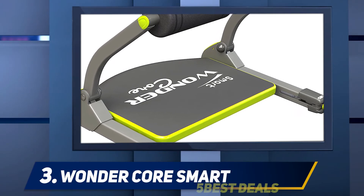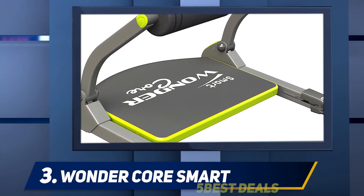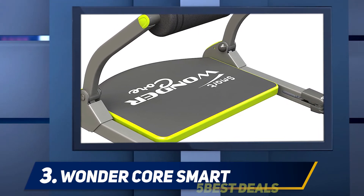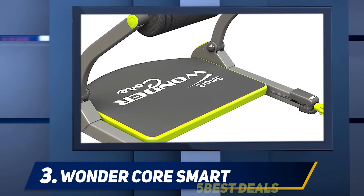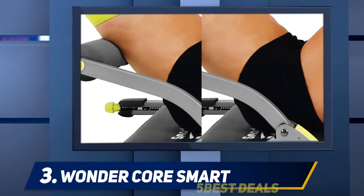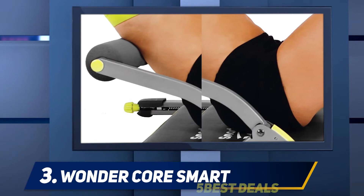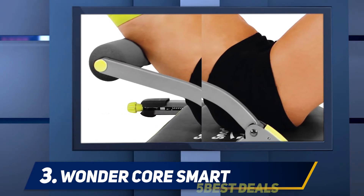At number three: the Wonder Core Smart. An ab machine doesn't have to be complex to be effective — the Wonder Core ab machine is a perfect case study. This compact device utilizes adjustable resistance so you can customize the difficulty of your workout. This seen-on-TV product marks a breakthrough in fitness technology.